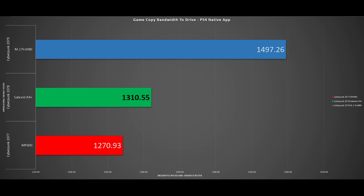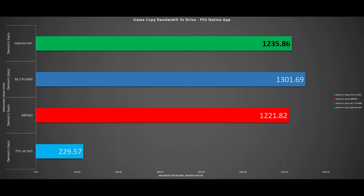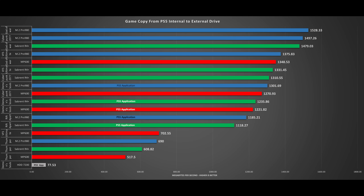For PS5 titles, the best result is Demon's Souls. The 980 Pro comes in just over 1.3GB per second, and the Rocket 4 comes in at 1.2GB per second — a 5% delta in the 980 Pro's favour, very small and not notable outside of this test. The Rocket 4 Plus is about 1.1% faster than the MP600. Moving to the best PS4 title — God of War — the 980 achieves just over 1.5GB per second, and the Rocket 4 Plus achieves 1,480 megabytes per second — only a 3% delta, but 8% faster than the MP600. All speeds are visible on screen.